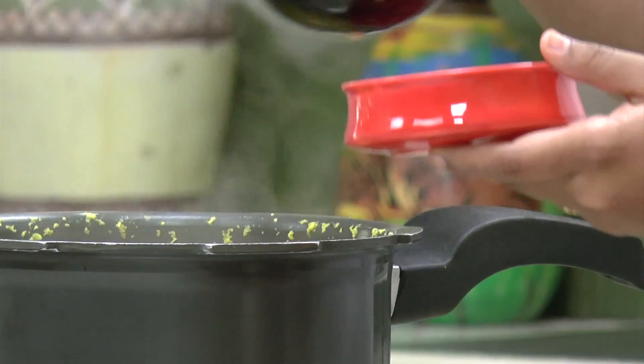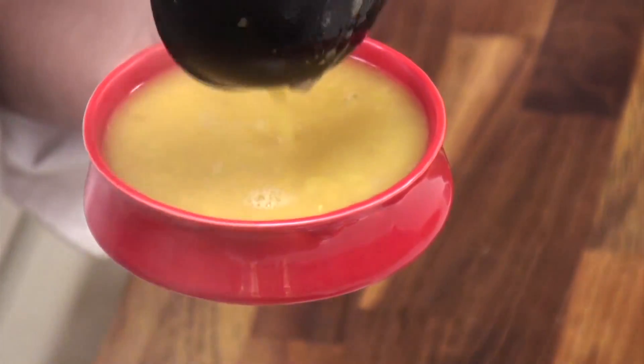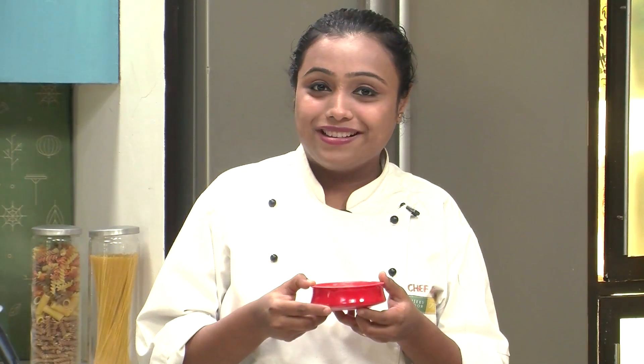Our Varan is now ready. I am going to transfer it into a serving bowl. Here it is — Varan. A very simple recipe. Serve this with hot piping rice.